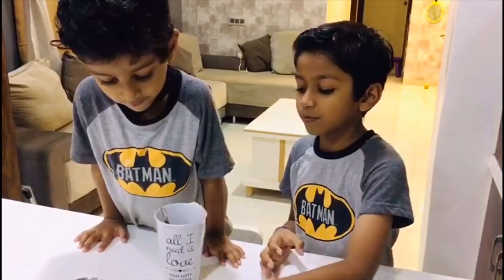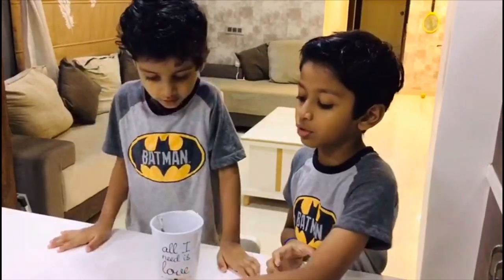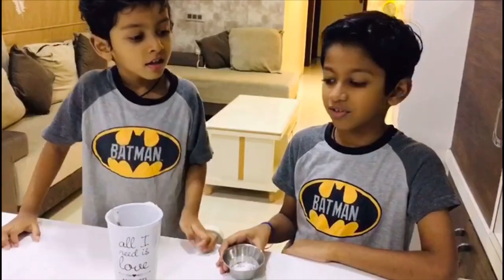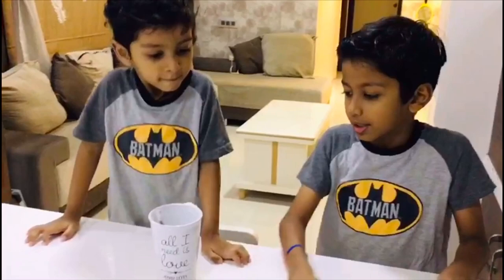Now let's add a pinch of salt. Now let's add a pinch of baking soda. Now let's add half teaspoon baking powder. Now let's mix it well.